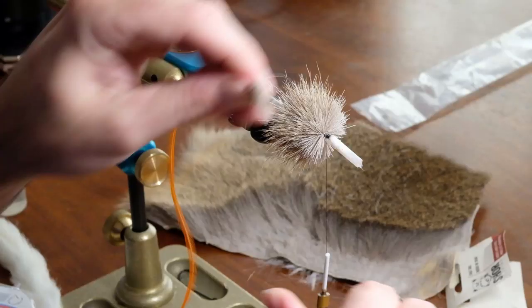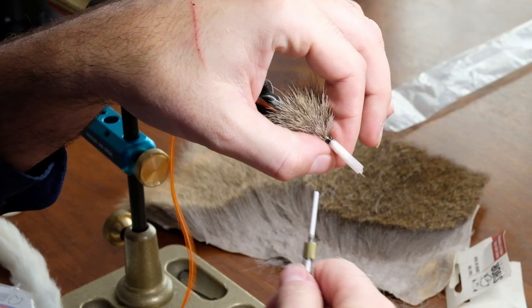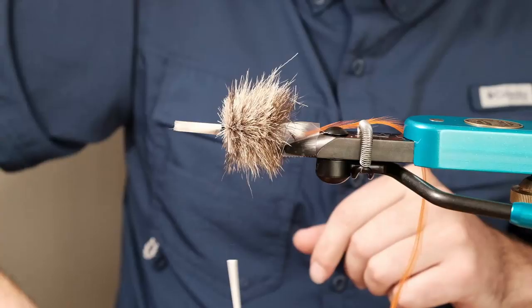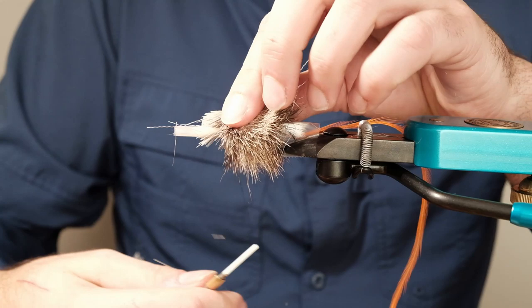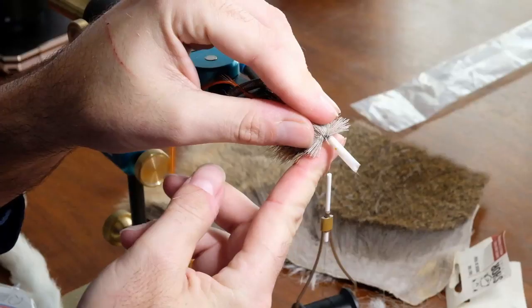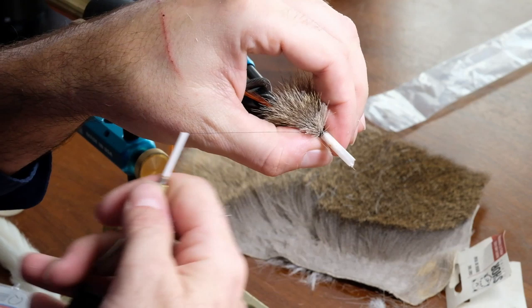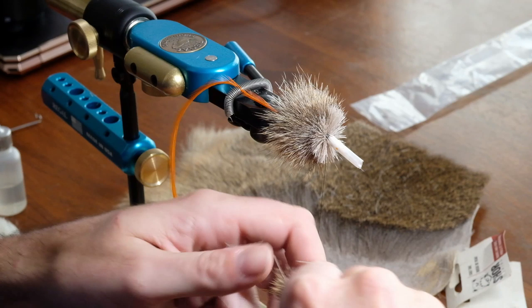Most whitetail hair is pretty long so make sure you're really getting that hair in there. We're getting close to the end of the shank now, so start thinking about what size clump you need to fill in that space. When you pack it you'll see how much room you still have — you can get one more clump in there. Give yourself a little bit of space after you're done to work with when tying in your hackle as it comes up through, so I'll use a smaller clump for this last one.